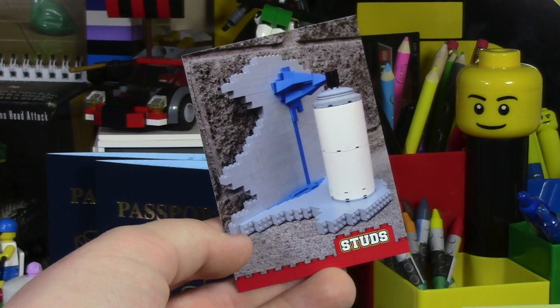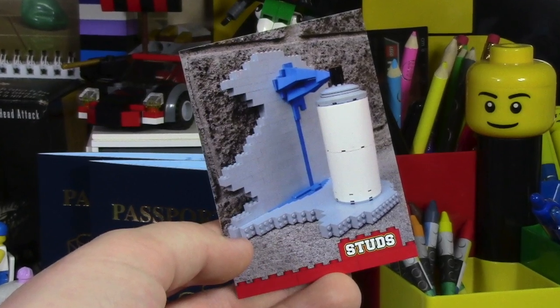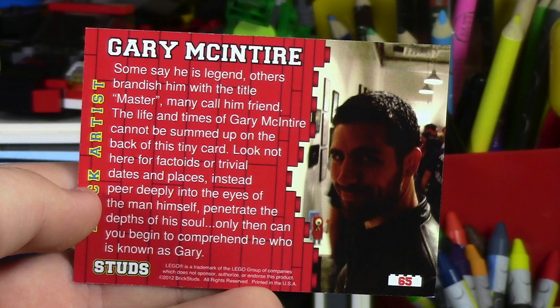This next card here is actually really cool. At first I thought it was a duck, but now I realize it's a spray paint can with the paint coming right out of the can and dripping down the wall. That's very neat. On the back, more builder information, and this builder is Gary McTire.